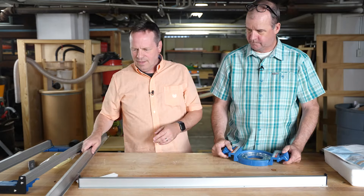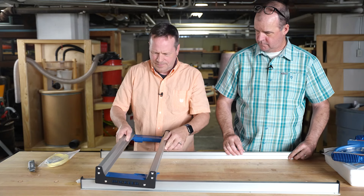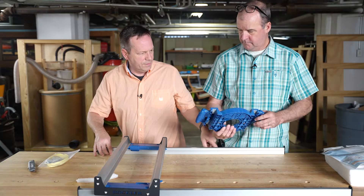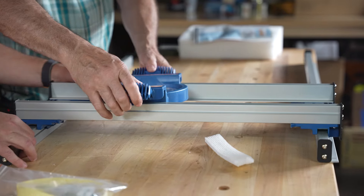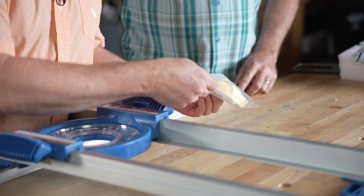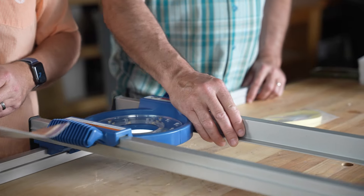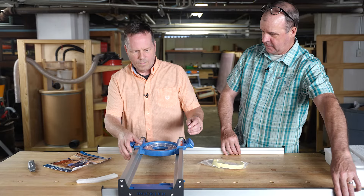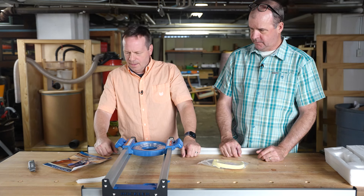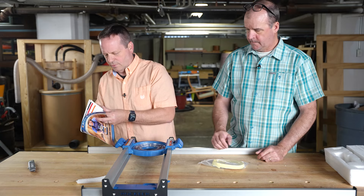We've got two rails and a sled. The rails can even be turned inside. It looks like there's some slick tape and all the hardware to put it together. It's a pretty good-sized capacity — 20 inches across, maybe close to 24-inch capacity.